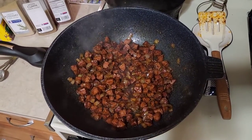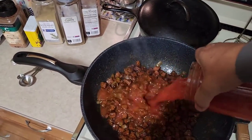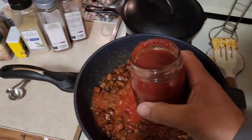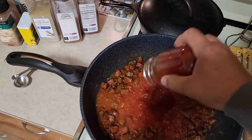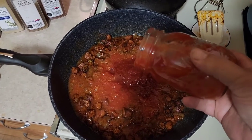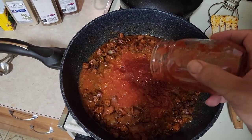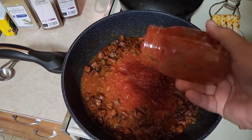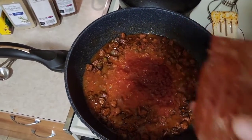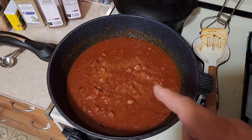Now we're going to take a quart of our homegrown tomatoes and a pint of our homemade ketchup. Store-bought is just fine — that would be equal to about 32 ounces of crushed tomatoes, like the big can (they're about 28 ounces now), and 16 ounces of ketchup. We're going to stir that up and get it all incorporated.